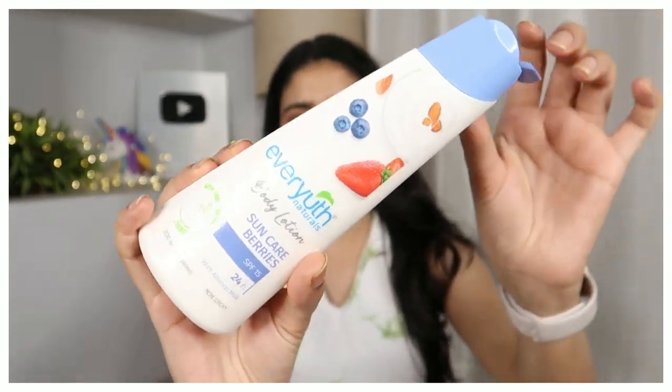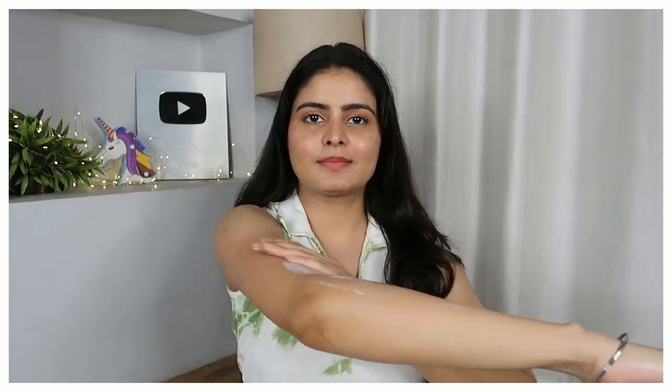Coming to body lotions — there are two options. First is Ever Youth Body Lotion in the Sun Care Berries variant, which has SPF 15 sun protection. SPF 15 is not super high, but something is better than nothing — at least your hands will be protected from tanning. If you're going out for a short while, this lotion is pretty good. I love that it's light on skin, not heavy or greasy. The fragrance is okay — a little citrusy, not overpowering but not amazing either. I use it for sun protection as well as a fragrance body lotion. It's quick-absorbing, paraben-free, and cruelty-free. It's affordable at around Rs. 250 for a small 80-50ml bottle that's perfect to keep in your bag. I'll link it on Amazon or Nykaa in the description.